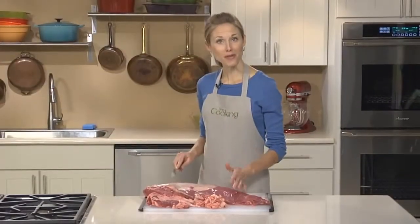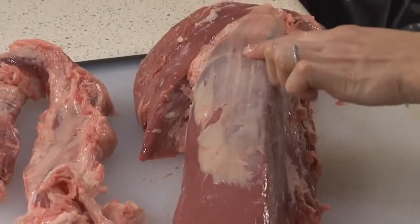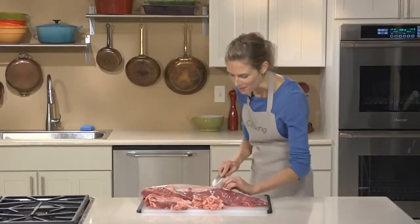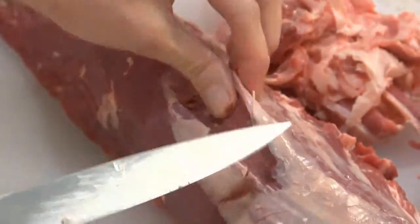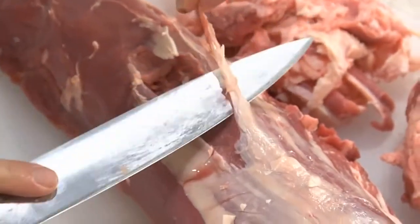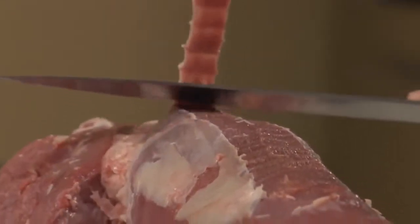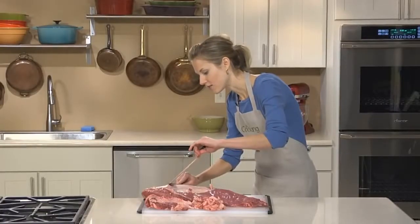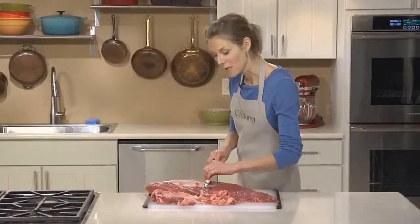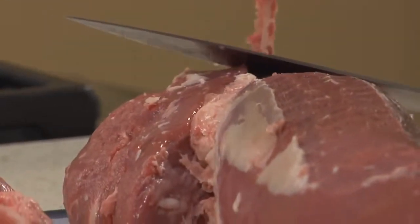Once you have most of the fat removed, the next thing you want to do is remove the silver skin, which is this thin silvery membrane that stays really tough when cooked. To remove that, just slide your knife underneath the silver skin, hold it taut with one hand, and then run your knife right along that membrane all the way down until it's cut off. Just keep going, removing small strips like this until all of the silver skin is gone.